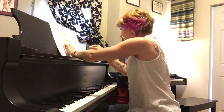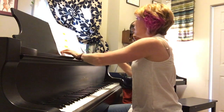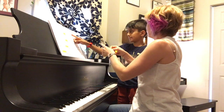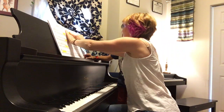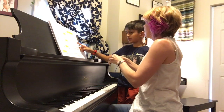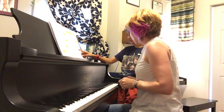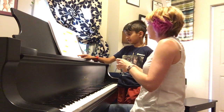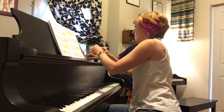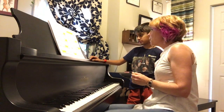So we have a crescendo here, don't we? And it's still kind of forte, isn't it? Good. Big one. Yeah, it doesn't start right away, does it? No. It starts after maybe the first chord. Okay. You got it. So you were playing the whole thing pretty forte.